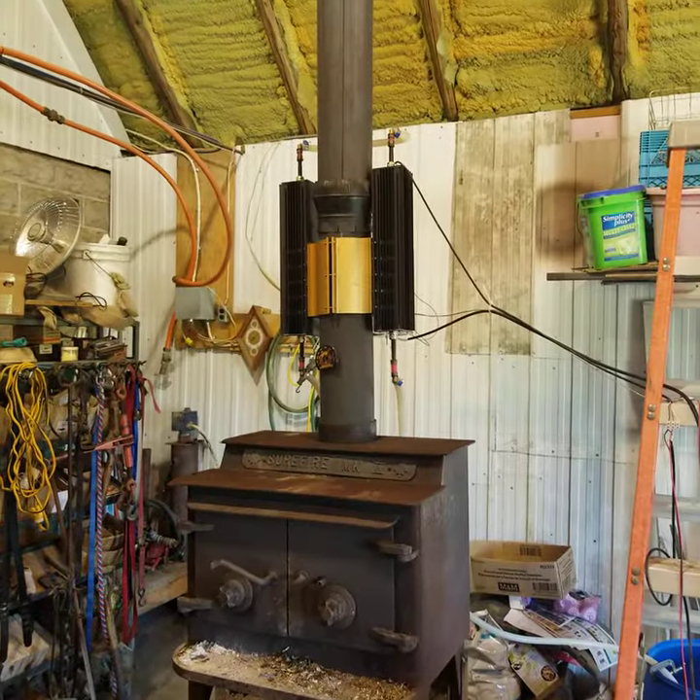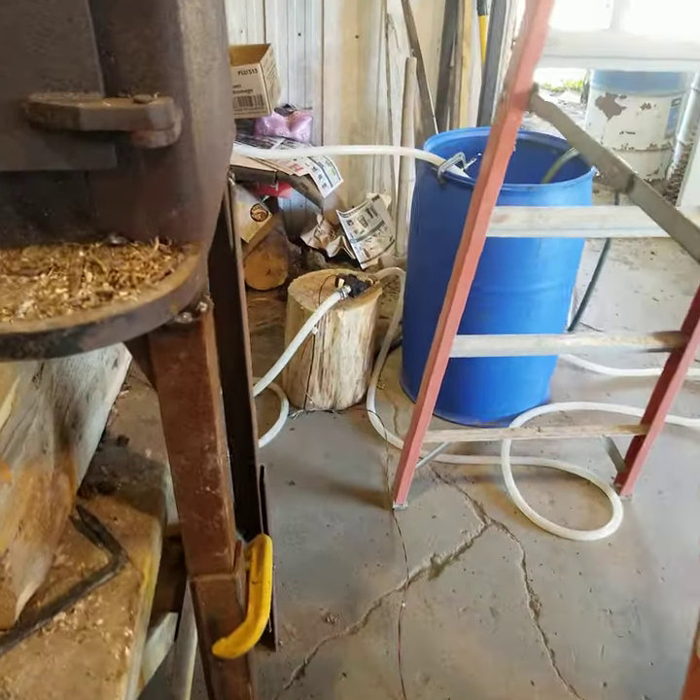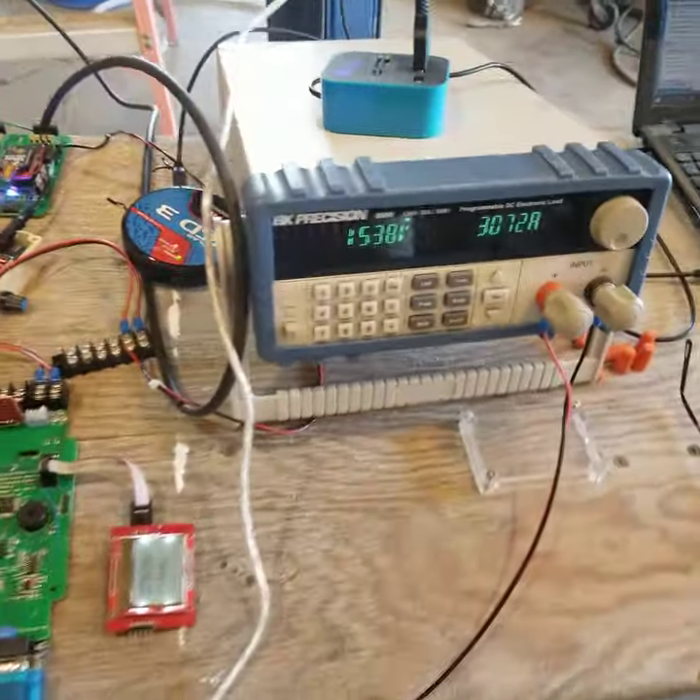There you go. So here we are testing the system. There's the rabbit ears. Behind the ladder you'll see our pump and our water circulating system. This is just a basic setup.